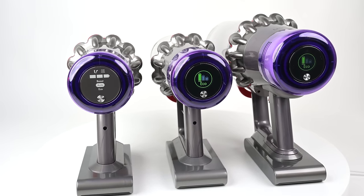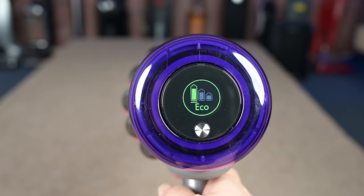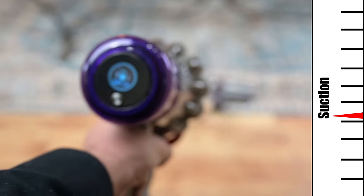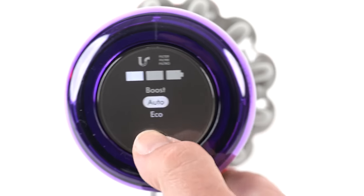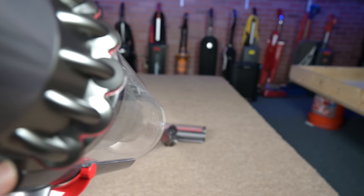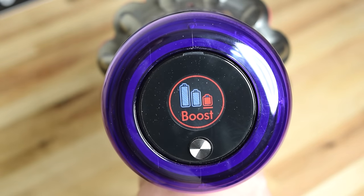One of the most significant differences with these vacuums is the screen on the back of the handle. The Torque Drive and the Outsize have LCD screens that display the power level, various alert animations like clog alerts, and most usefully, the exact amount of battery life remaining — a number that changes depending on the current power level or attachment in use, and even updates automatically when the auto-adjustment feature kicks in. The V11 Animal, on the other hand, just has an LED screen with the same basic information — power level, clog and tangle indicators, and battery life — but it's very basic, with just three bars instead of an exact time readout. I find the LCD battery countdown really useful and don't want to do without it now, but it's definitely not necessary given how good the battery life is anyway.